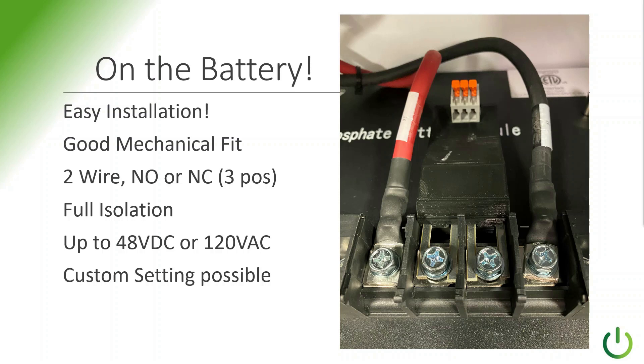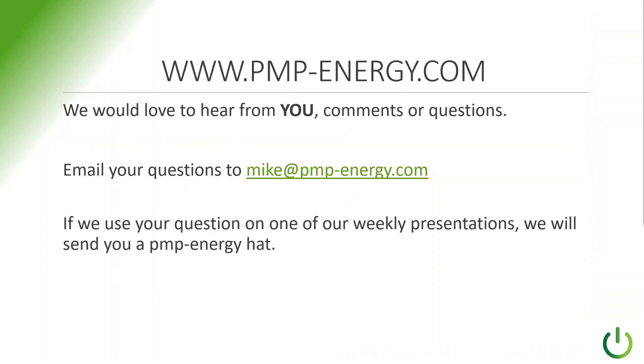It's also possible to get custom settings if you need them — just give us a call and we can take care of that for you. Here's our website: www.pmp-energy.com. We would love to hear from you. Send us your comments or questions, or email your questions to mike@pmp-energy.com.